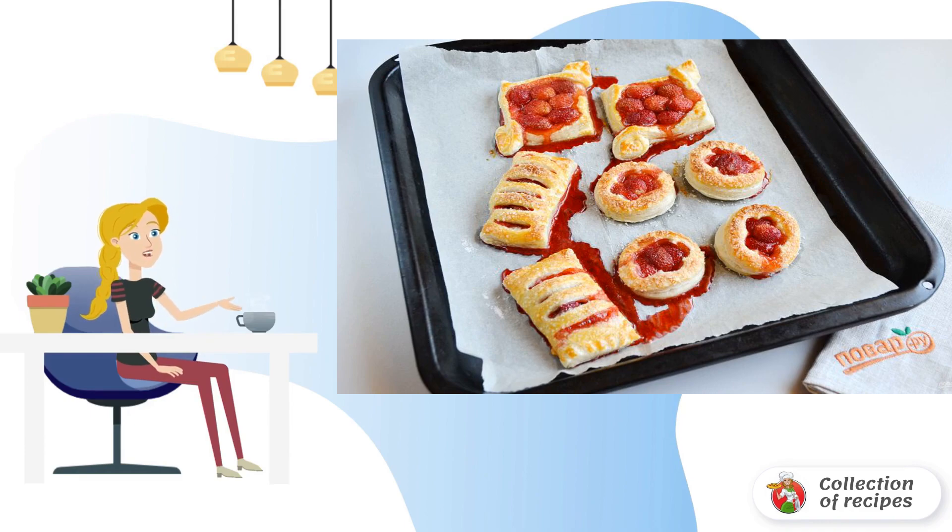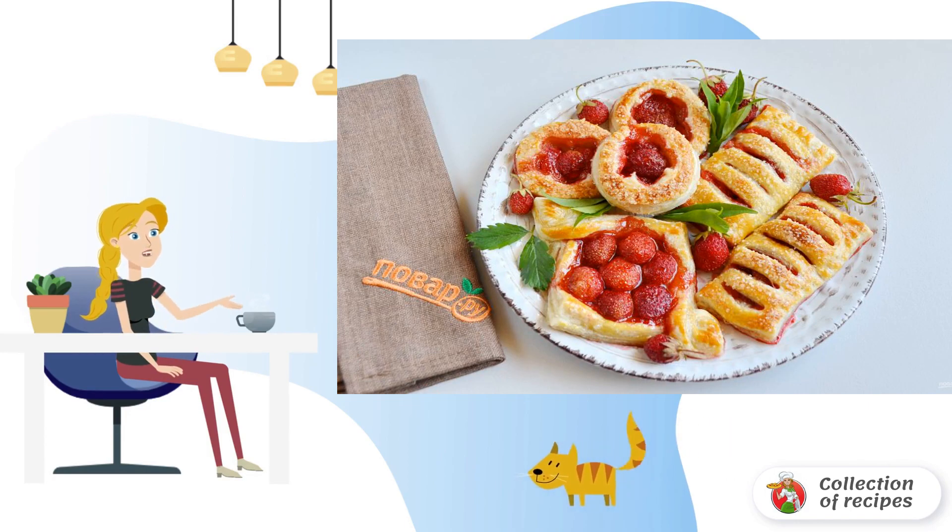Bon appétit! I got two identical baking sheets of puffs from 500 grams of dough. Here are such beautiful puffs.